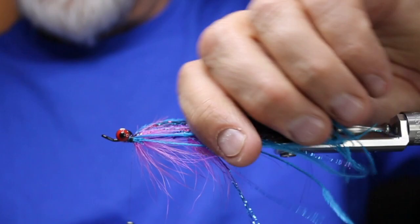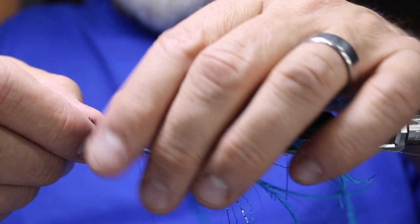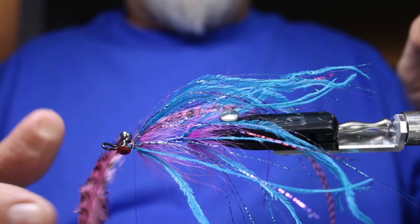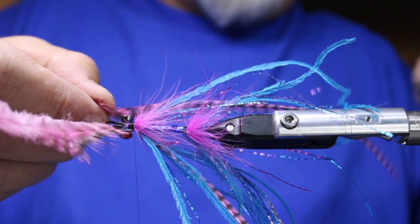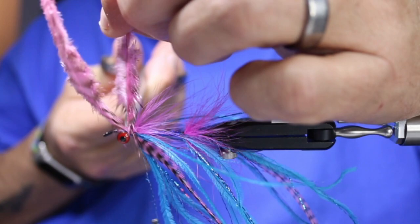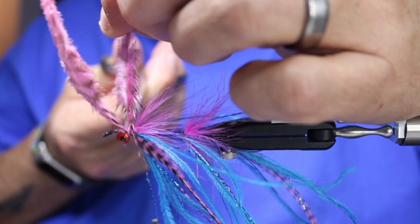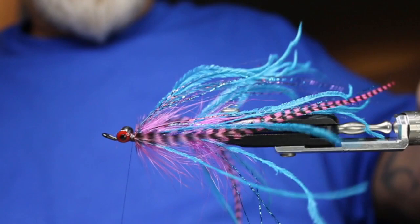Now I'm going to take a couple of these pink hackle fibers and lay them right down the side here. I want these longer than the rest. I like leaving all these little fur pieces on when I tie it in — it just helps for grip. It's all going to get covered anyway, so it doesn't really matter what this looks like right now. So there are our two; I could put more in, but that's enough for my taste.